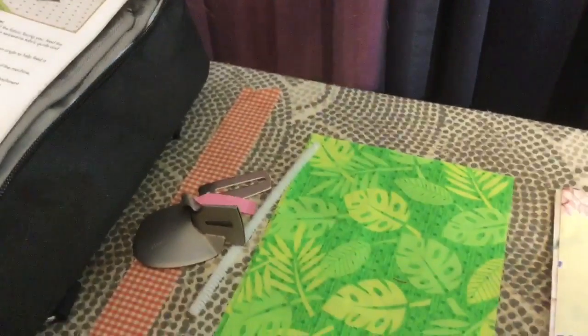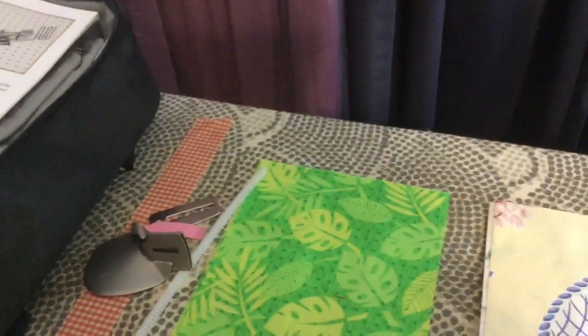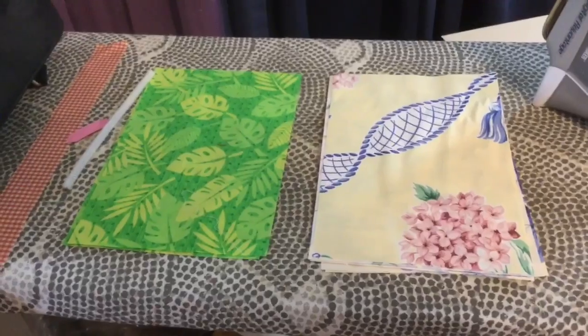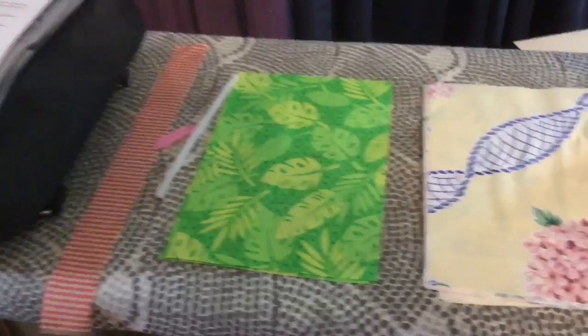I'll show you the setup on my machine. I'm going to be using a three-thread stitch with the left and the middle needle — I'll show you what that means later. For prep work, you need to cut your rectangles six by nine inches for the adult size, cut some binding strips, and prepare a pipe cleaner or some metal piece for the nose.